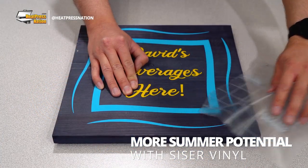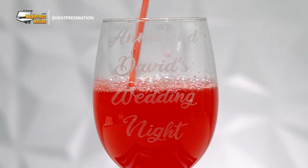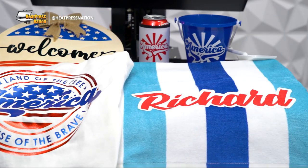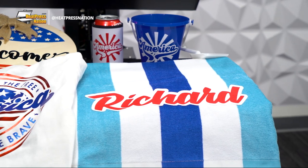Previously, we've covered the step-by-steps on a couple of potential adhesive vinyl projects to gear up your summer of customization. But if you're looking for more ideas on where to go for the season, we'll be covering a few other items that can be customized with Caesar heat transfer and adhesive vinyl.